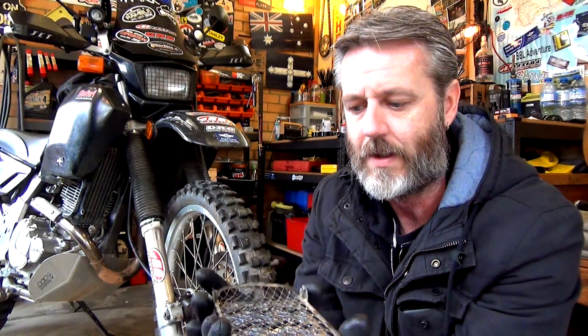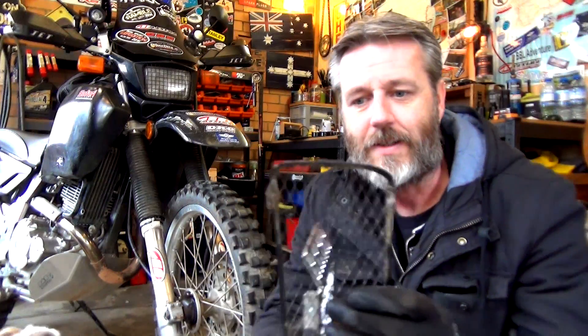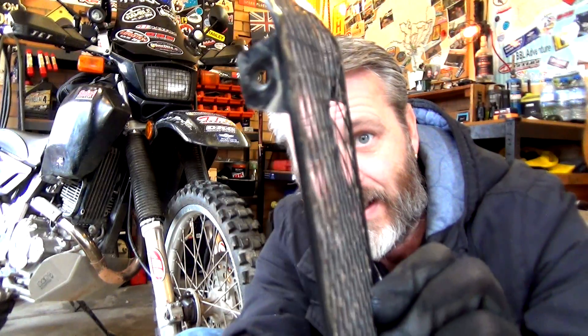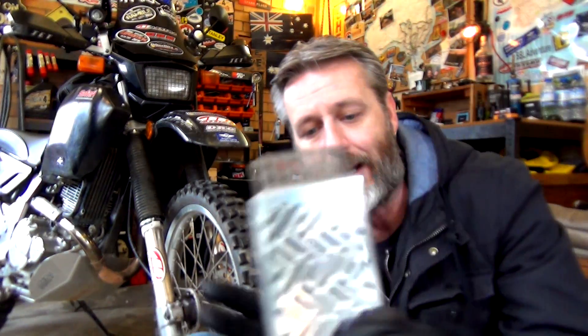Stock one, new one. As a size comparison — width-wise it's the same, but length-wise on both ends it's a little bit longer. The stock one covered that whole radiator no problems, as in the fin parts. Actually, look at that — there's a dent right there. So this guard saved me from a rock at some stage. The new one gives a little bit extra coverage, and a stick or something like that is not going to go through the new one at all.